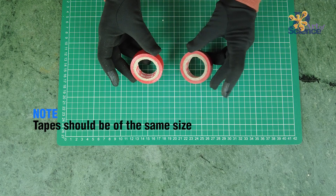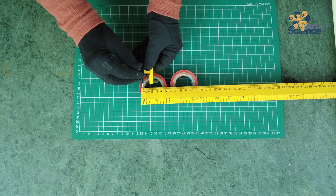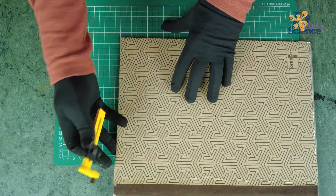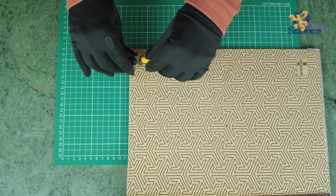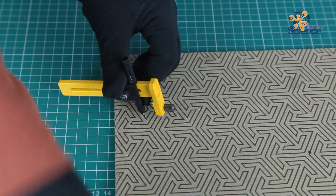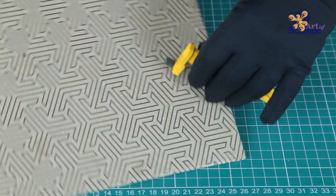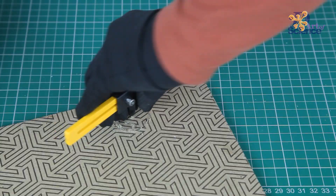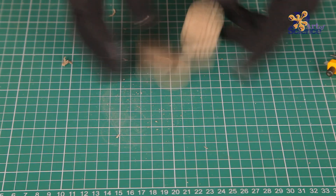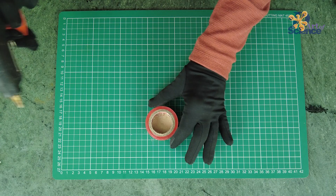Take two tapes and measure their diameter — ours is around 3.75cm. Next, take the circle cutter and measure the radius on it. Take a hard cardboard sheet like the one shown and cut 4 circles out of it. Keep in mind that the first distance of 42.5cm is based on this diameter. Glue them on the inside of the tapes as shown.